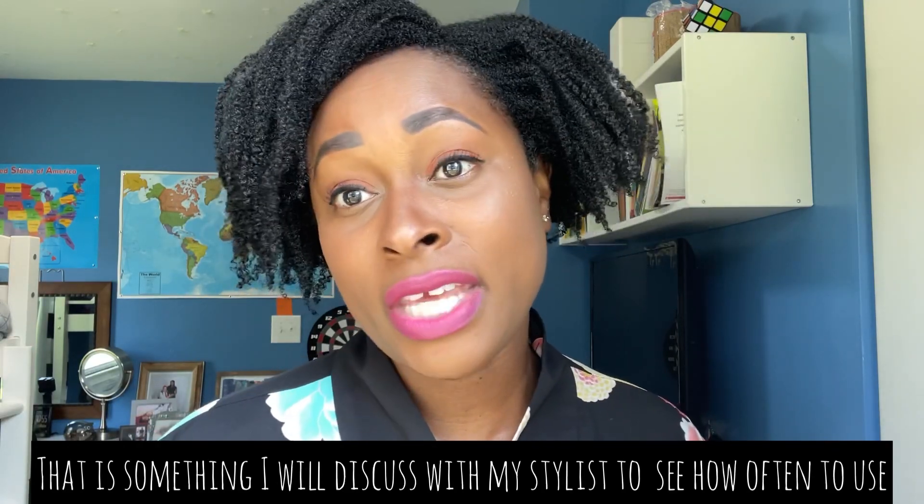I'll go ahead and let you see me use these products and how my hair came out after using them. Thank you for watching — please don't forget to like and subscribe. I hope this video is helpful to someone looking to get hard water treatment for their hair.